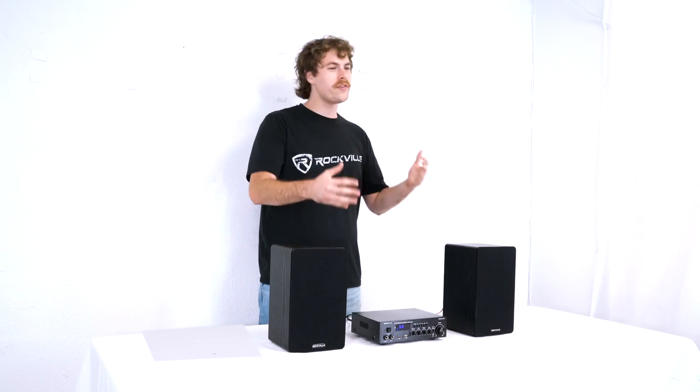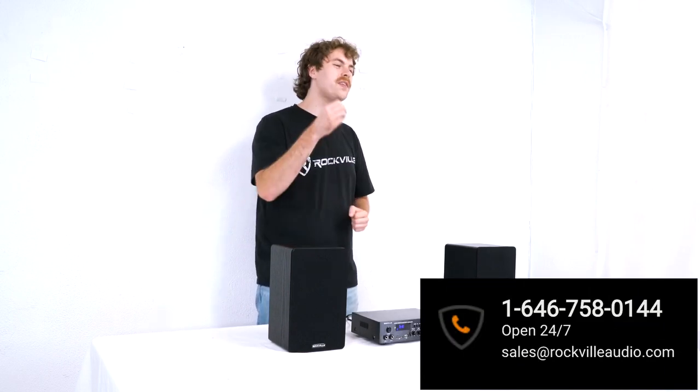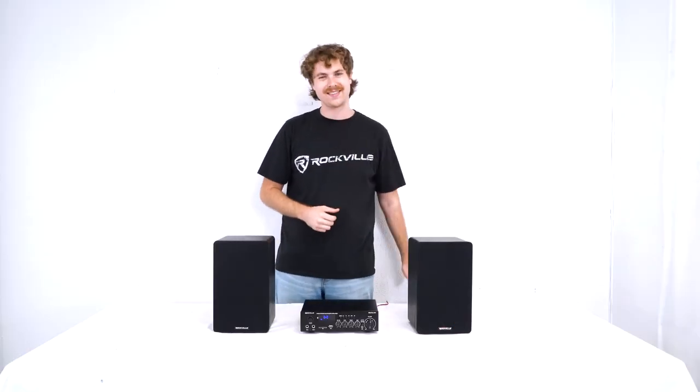Hopefully this showed you guys how easy it is to set up your Bass Blaster 12 inch powered subwoofer. Of course, if you have any questions, comments, or concerns, feel free to reach out to our customer support team through phone or email. As always, I'm Perry from Rockville, and we'll see you guys next time.